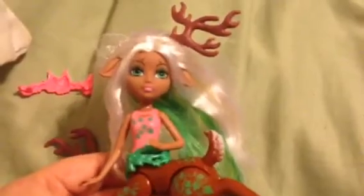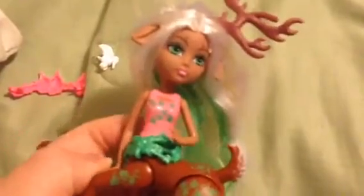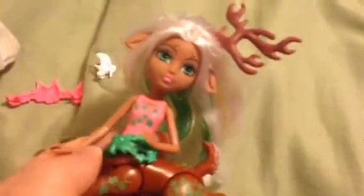Overall I'm very pleased with her. I think she'll make a great project, and I definitely want to get one to keep in the box and maybe one out of the box for my collection. I give her a 5 out of 5.